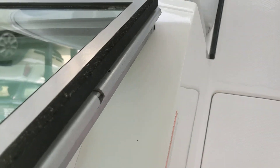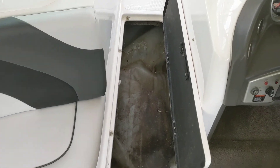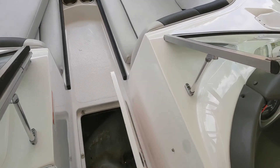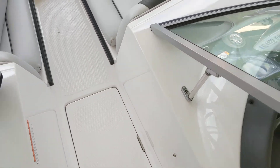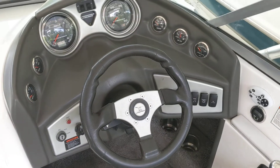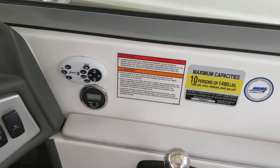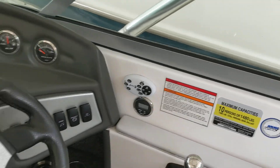In the front here is a ski locker, and that has a fat sack in it — I think it's about a 500-pound fat sack. Dash and steering controls, capacity and stereo controls, and a depth finder in this boat.